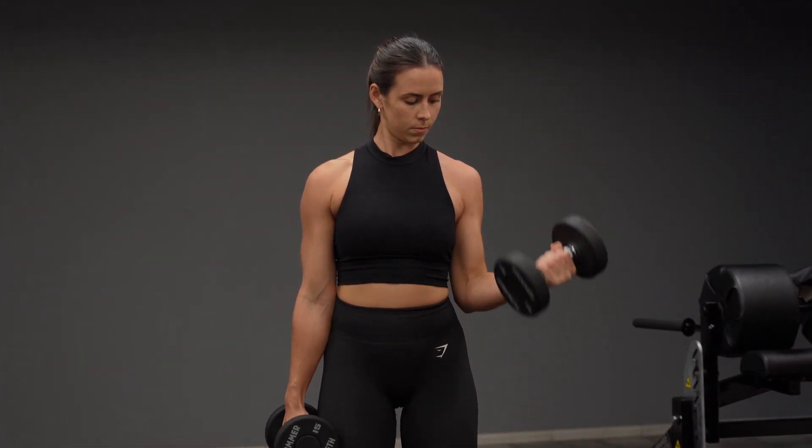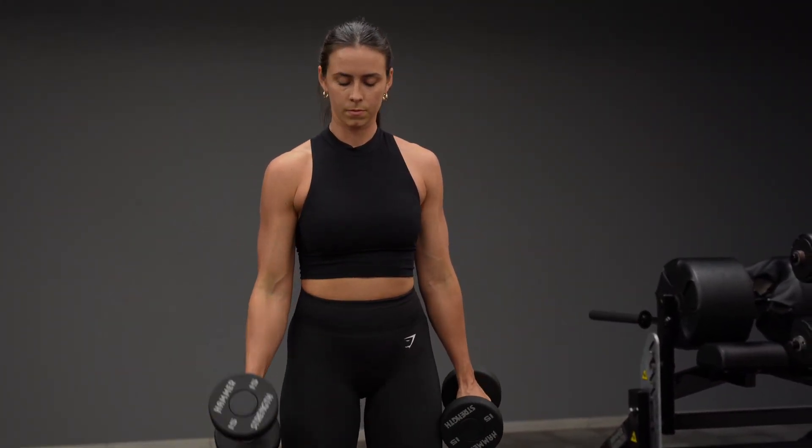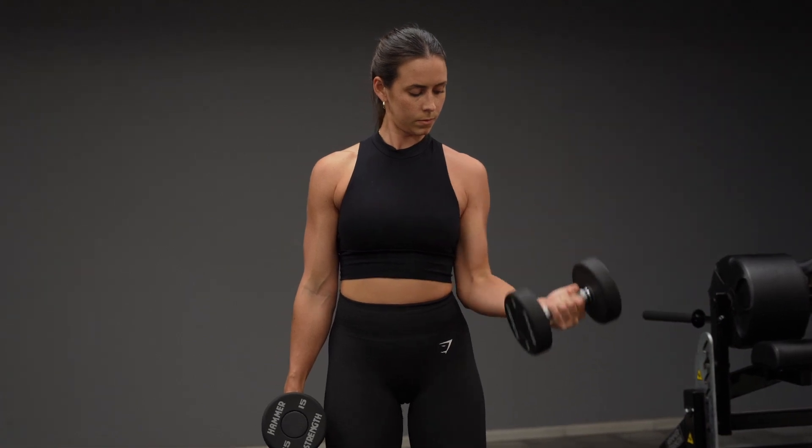I prefer curling one arm at a time so I can really focus on the mind muscle connection, but you're free to curl both arms at the same time if that feels best for you.